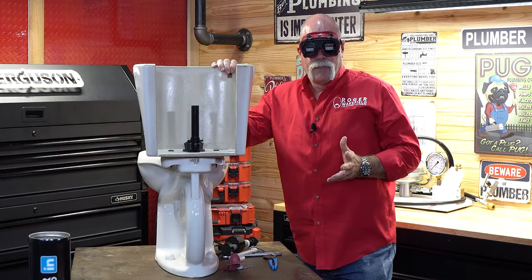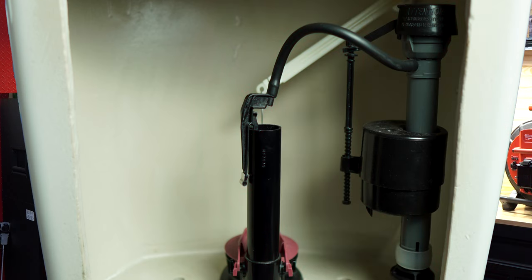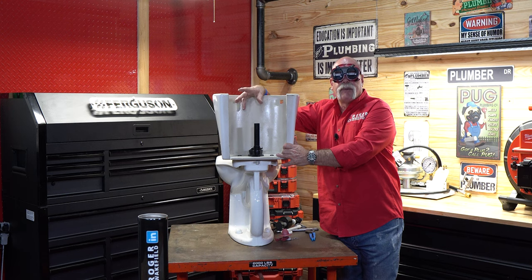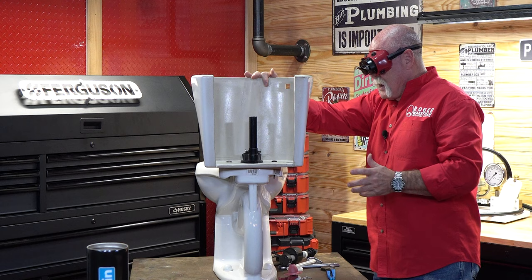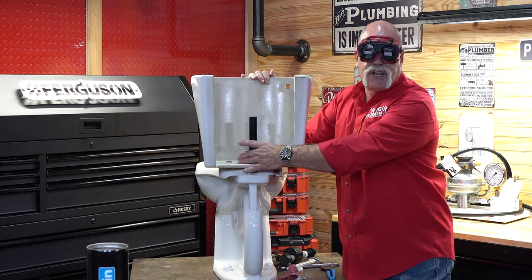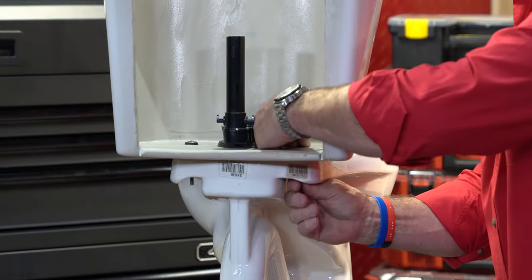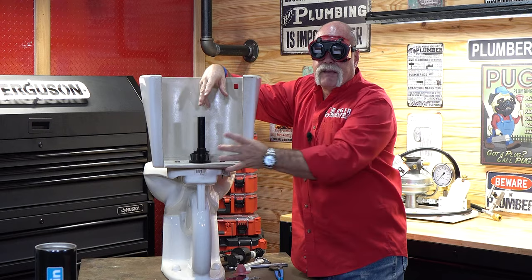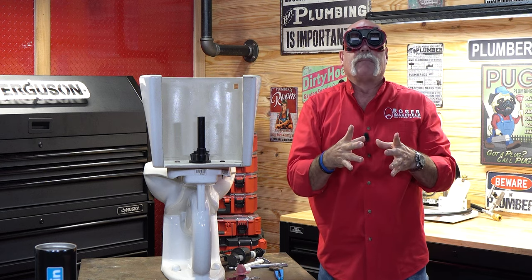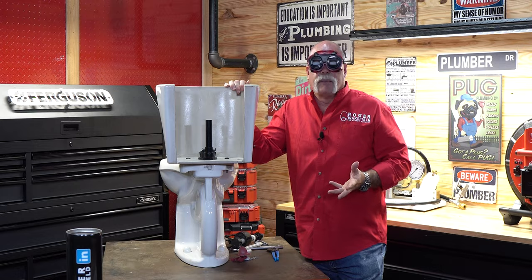So pretty much now this has become a minor rebuild. I now have the fill valve pulled out. I have the flapper pulled off the flush valve. I've actually checked the flush valve and it feels nice and smooth. Now if I needed to change the flush valve, I would actually undo the tank-to-bowl bolt here, the tank-to-bowl bolt on the other side, and pull it off. Then I've got the big washer and the big nut down on the bottom to loosen up. You're going to need a big pair of channel locks to do that.